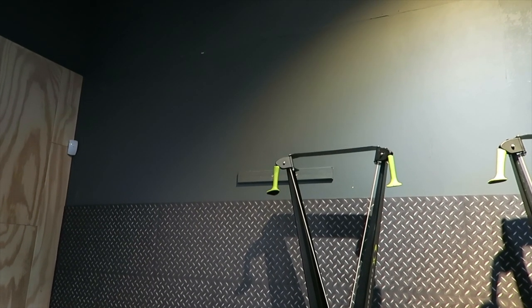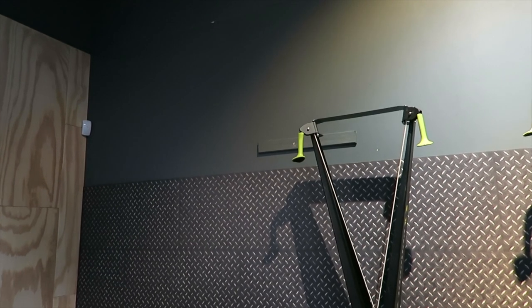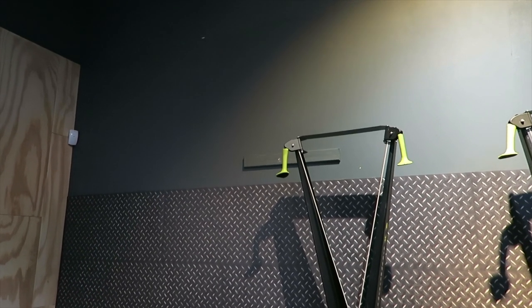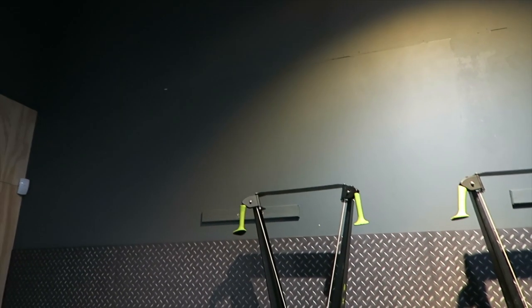I was able to do the 10 cal skier with 10 wall balls - probably about 8.9 feet, you can see that white mark there. I measured it. I was hitting the 6kg ball to that white mark, so around nine feet. Ten feet is even further up. I did five rounds: 10 cal skier, 10 wall balls, until I got to the fifth round, then two minutes rest.